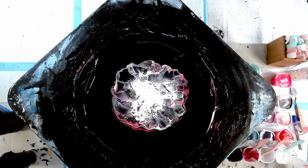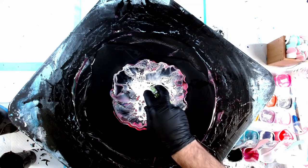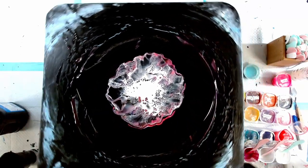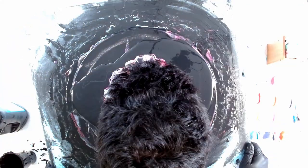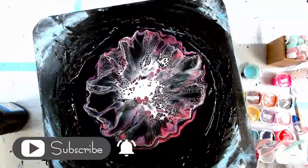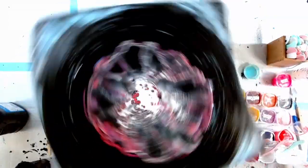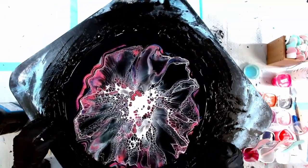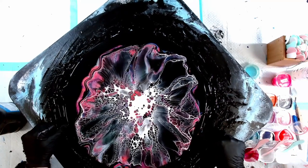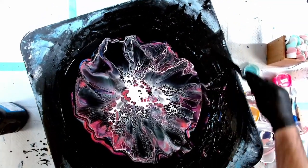Let's have a look. Hopefully those cells will develop as we spin. Get a lot of that paint off. It's all going lopsided, so I'm going to move my canvas slightly to one side. I'm going to be very, very careful as I spin this now so that it doesn't go flying off the spinner.